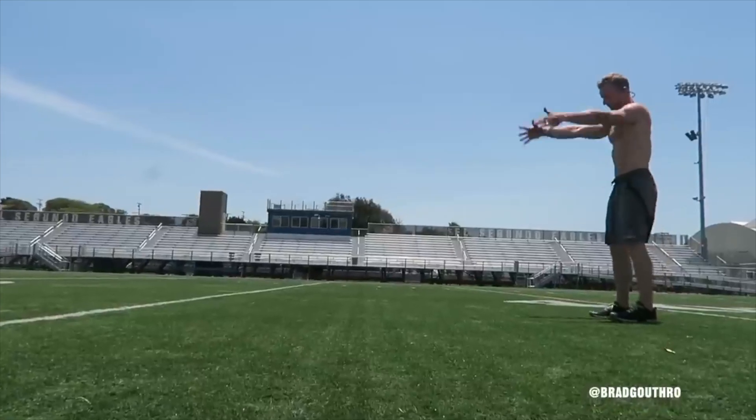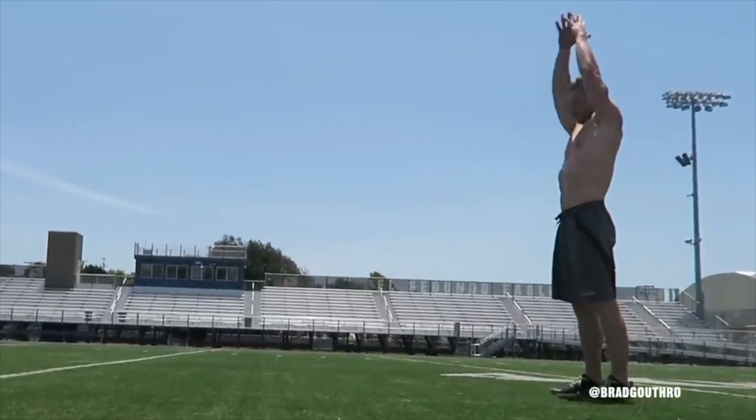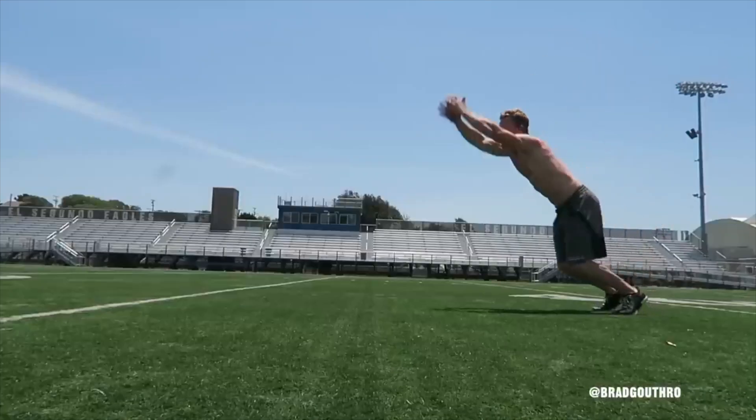The Broad Jump is a dynamic and explosive plyometrics exercise that targets your leg muscles and helps improve power, agility, and overall athletic performance.